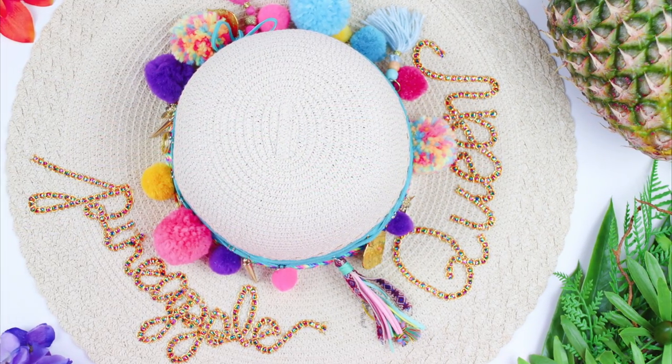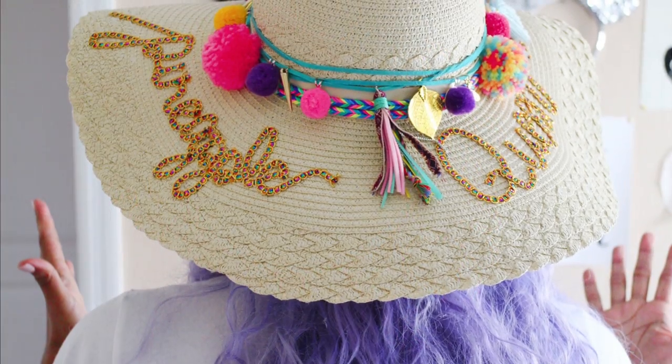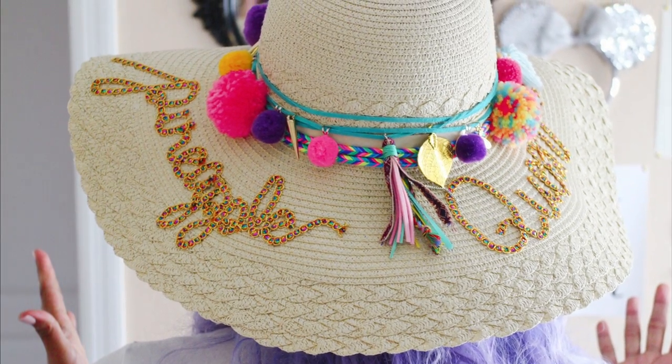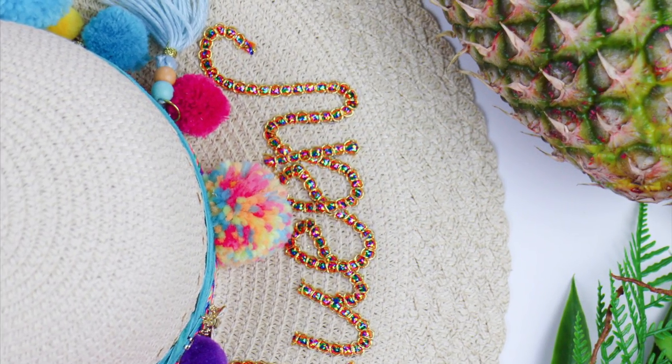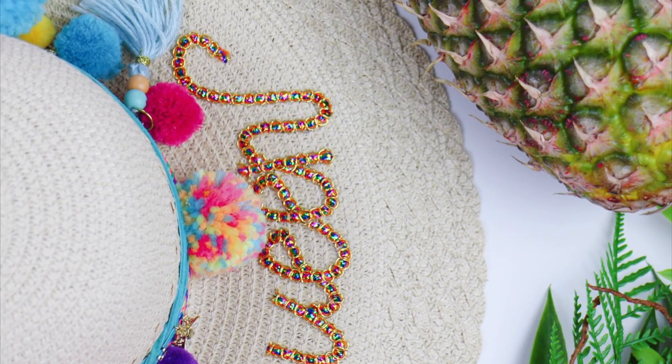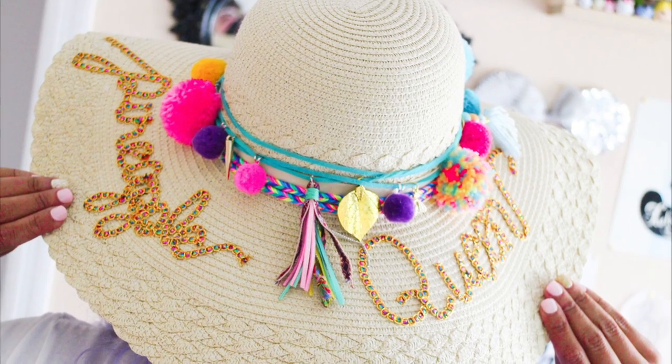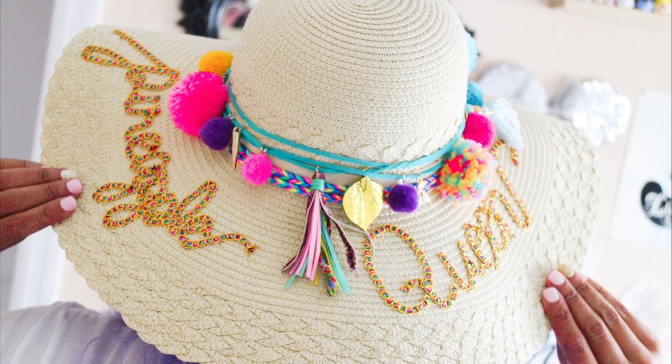And there you have it — you just made your own DIY personalized pom-pom sun hat! I love this project. Please tag me in any pictures of any creation that you might come up with that was inspired by this. Thanks for watching.